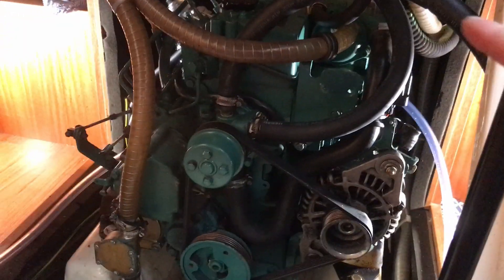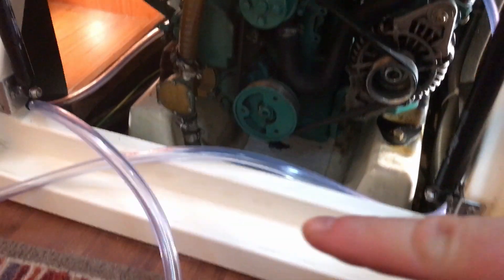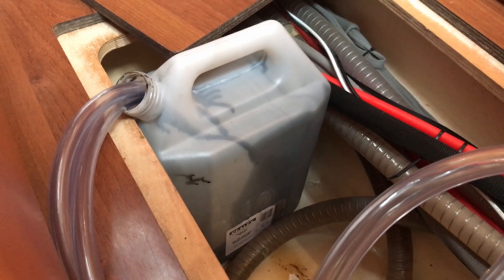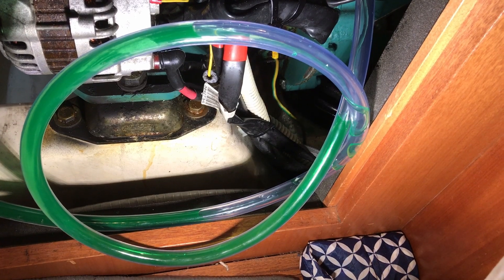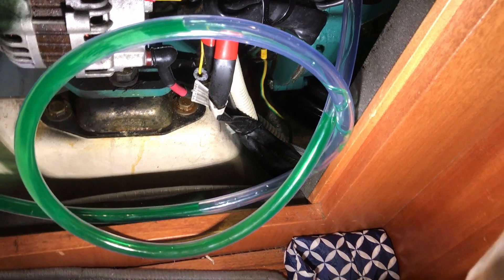We've got both sides of the engine there and there, and then both those pipes are running down into that bottle which is at the lowest point that I can realistically get it. We should be able to open the taps. And there it comes — slowly but surely. I might be able to just make that run a little bit easier by changing the pipe shape there.